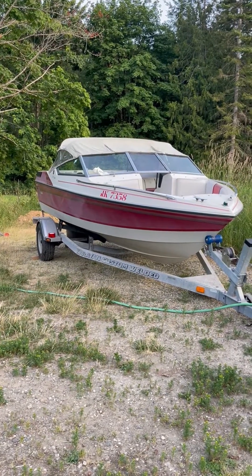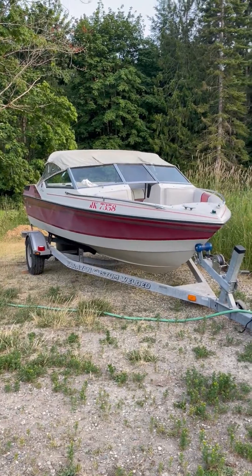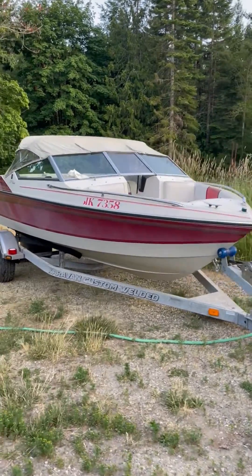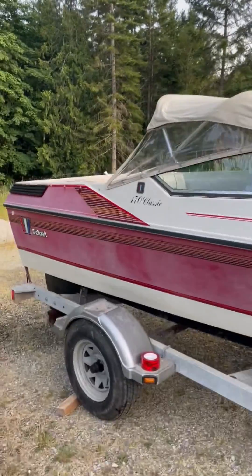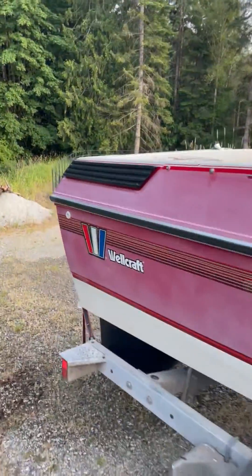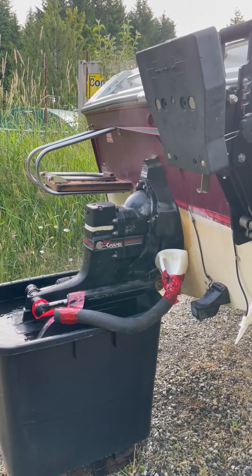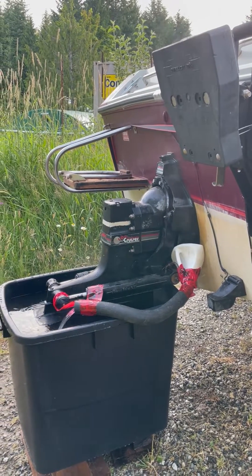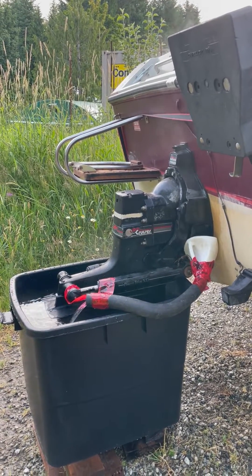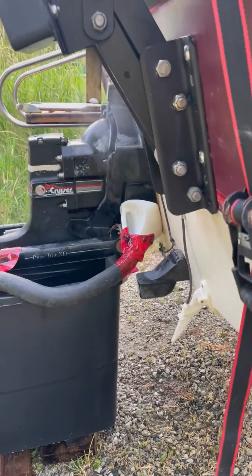Testing out the boat engine after putting on the new leg. It's been running for about 15 minutes. I've got it set up running in a bin of water, with a little funnel and an old rad hose directing water back into the bin so the levels don't drop too much. There's a bit of dripping up front but it's holding.